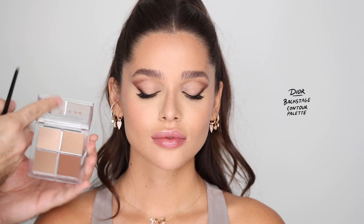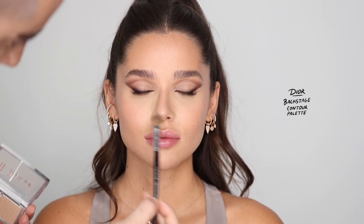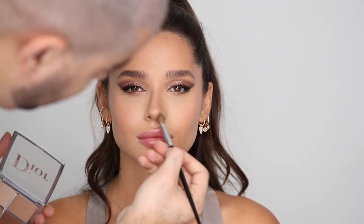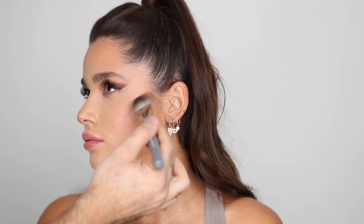For a bit of nose contour I'm taking my Dior Backstage Contour Palette, contouring the tip of the nose and very lightly down the bridge. For bronzer I'm taking the Laura Mercier Matte Radiance Bronzer in Bronze No. 3 — beautiful because it doesn't feel flat and has a bit of dimension while still being pretty matte. Mimicking all the areas where I did the cream bronzer: forehead, cheekbones, jawline, and a bit down the neck.